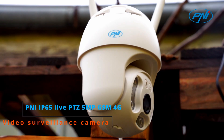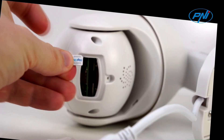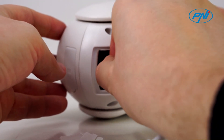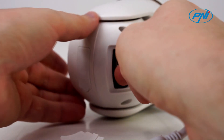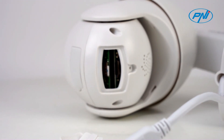Designed for installation in places where you don't have a wireless network, the PNI IP65 live camera connects to the internet via the GSM 4G network. Insert a nano SIM card into the dedicated slot and you can quickly control the camera from the CamHi Pro Android, iOS or HiP2P Windows app.